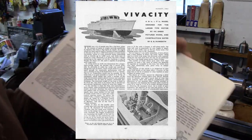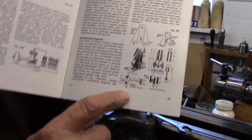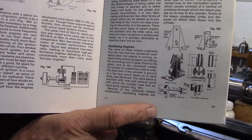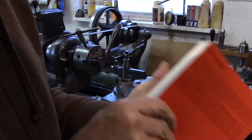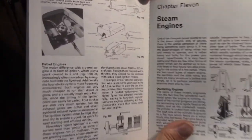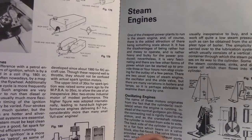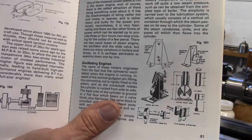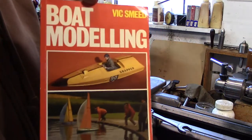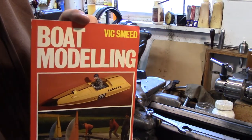In this book on steam engines, chapter 11, he has this little diagram here of a vertical oscillating steam engine that can power — it says here — boats from 24 to 30 inches. Build a little wooden boat and power it with this engine from Vic Smead's book.